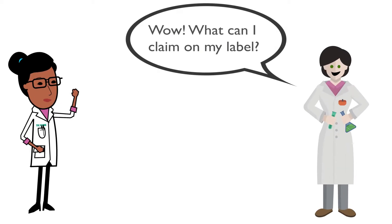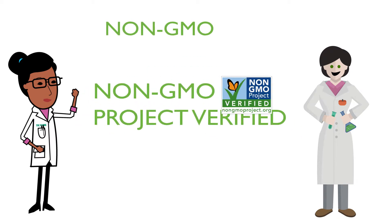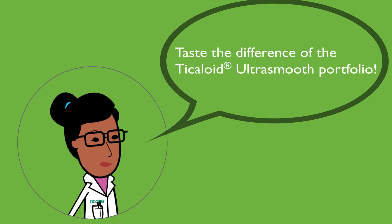Depending on your label claim needs, we have a variety of solutions in our portfolio including non-GMO, non-GMO Project Verified, and organic. Chat with a gum guru to order your sample today and taste the difference with TIC Gums Tickolloid Ultra Smooth Portfolio.